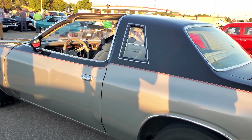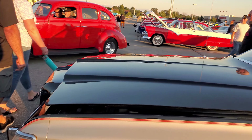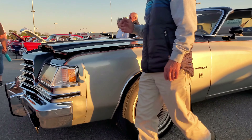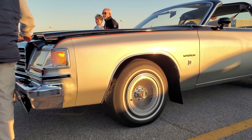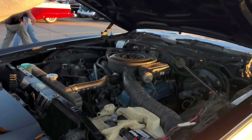You're talking about the wagons. What motor is in this thing? 2018. What year is this thing again? 79. 79? Geez. Wow.